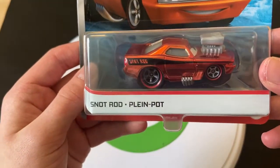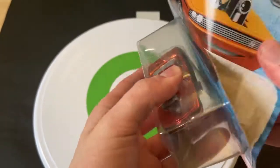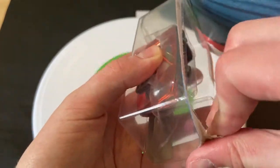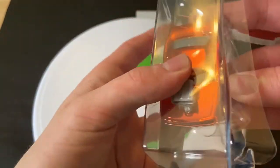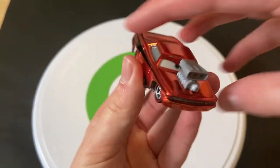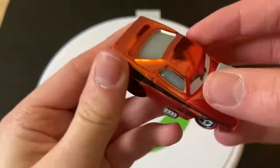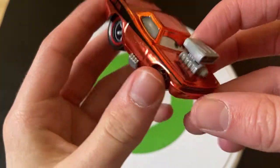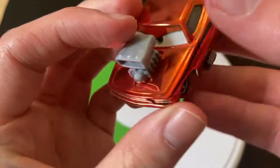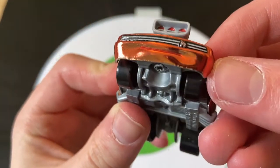So let's get Metallic Snot Rod out of the package. Here he is out of the package — he looks very, very nice. I like Snot Rod; he's probably my favorite tuner. I like all the tuners, but I think Snot Rod has to be my favorite.